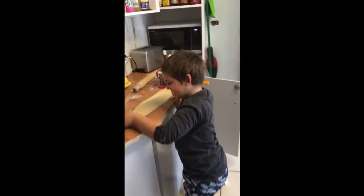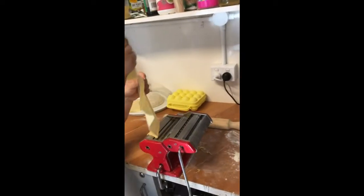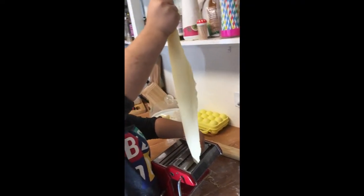And this is how we do it. If it's too thin, don't worry — you can just scrunch it back up and make it again.